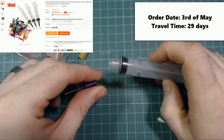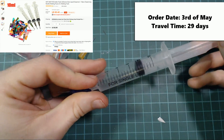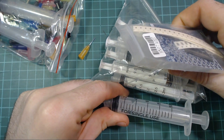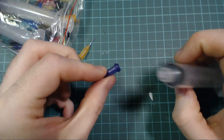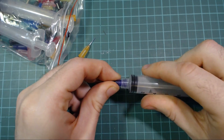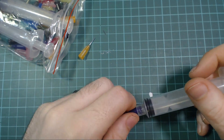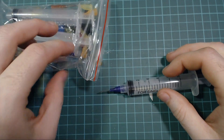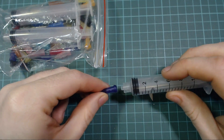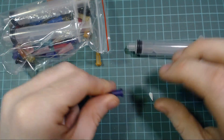Again, some more solder paste or flux dispensers. These are a lot bigger than the other ones, and the main reason I bought them was for the different size heads. I've never actually used solder flux in a dispenser like this, but somebody recommended getting a lot of different heads, so I did. I'll find one that works for me and make use of this soon.